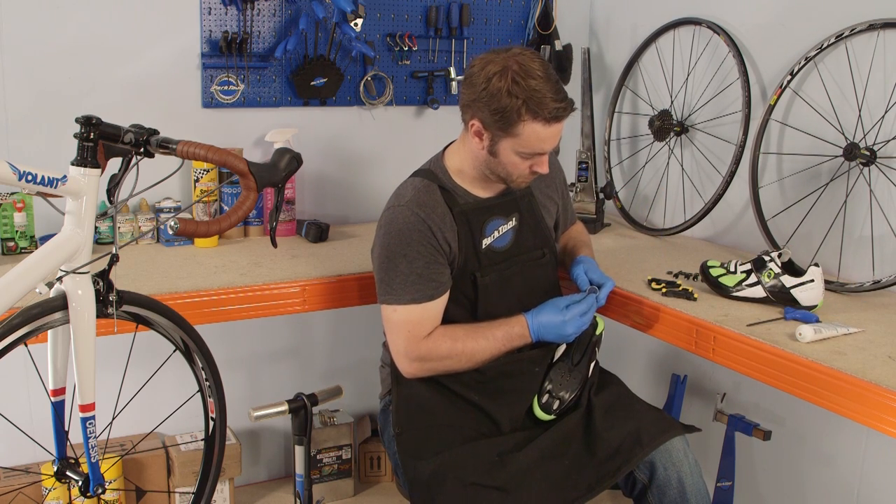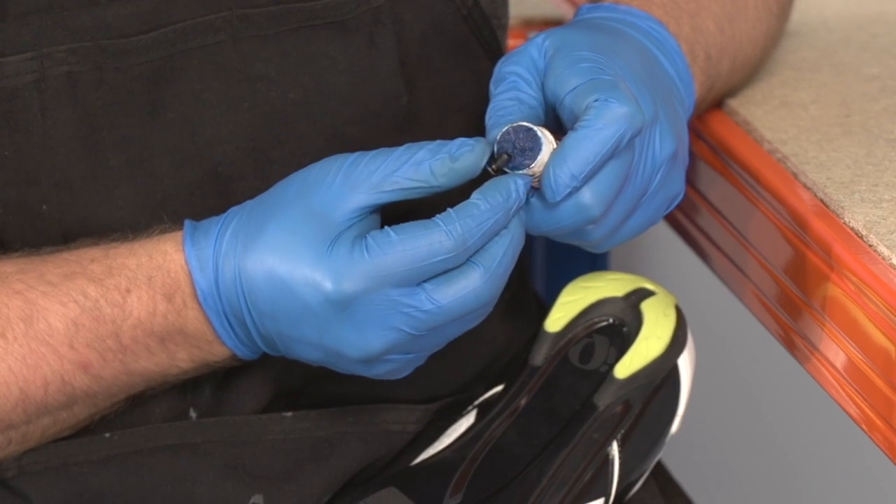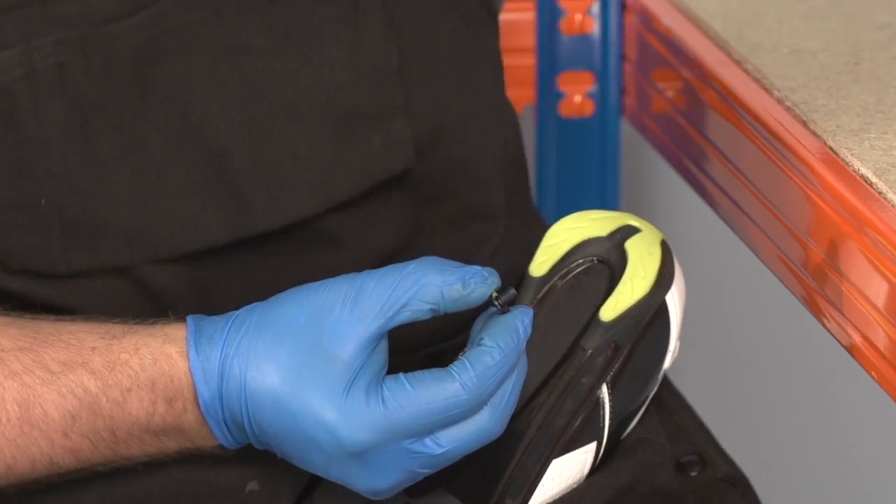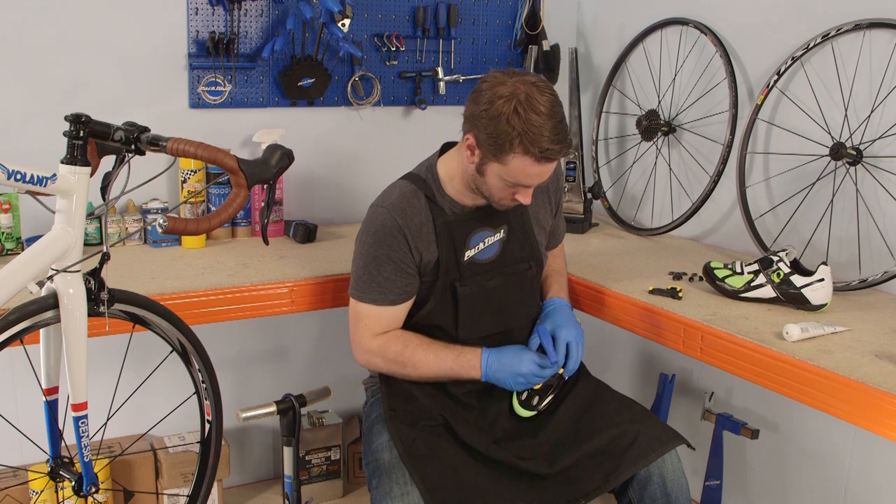Before you bolt the cleat to the shoe, put some grease or thread lock — preferably onto the thread of the cleat bolt — to stop it seizing in place. Loosely fit the cleats to the shoes.